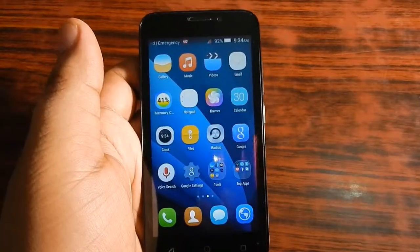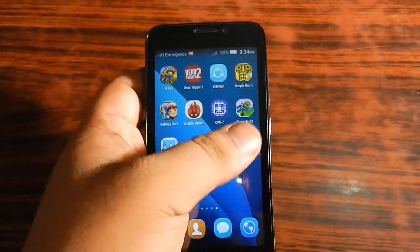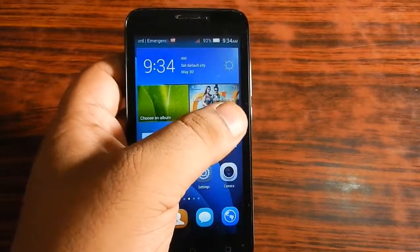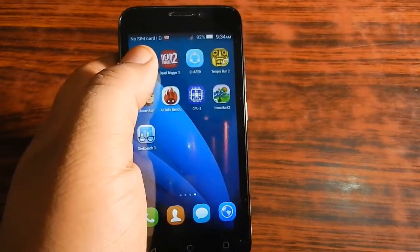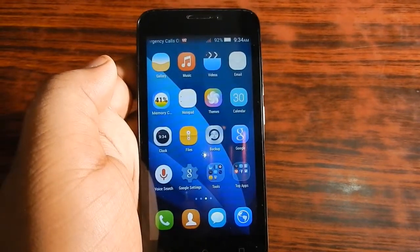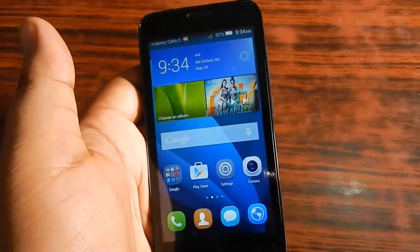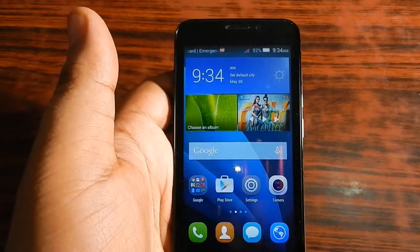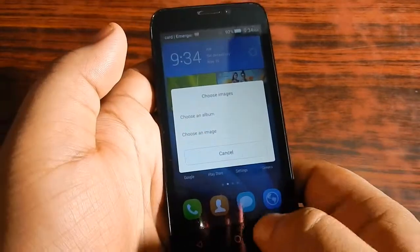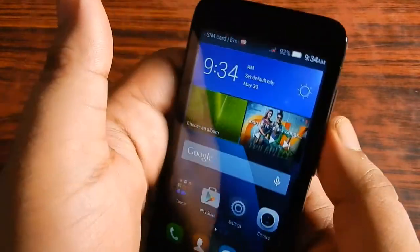Moving on, the touch of this device is not that sensitive — it is not that great, but it does not mean it is bad. If you have used other smartphones with faster touch response, the touch on this smartphone will feel slow. The typing speed also takes a fraction of a second to respond, but that is not bad and it works okay.